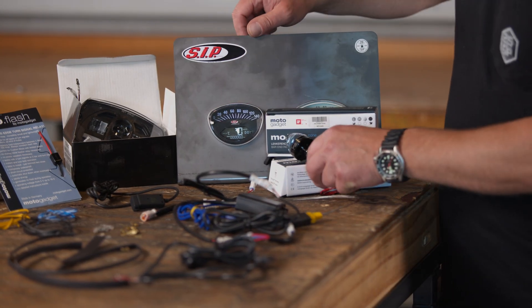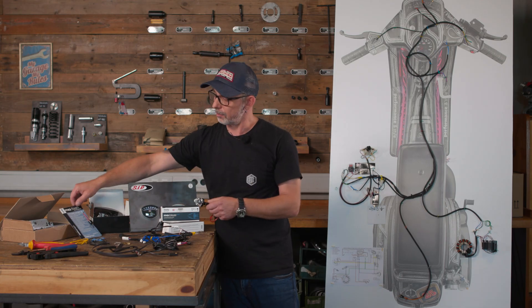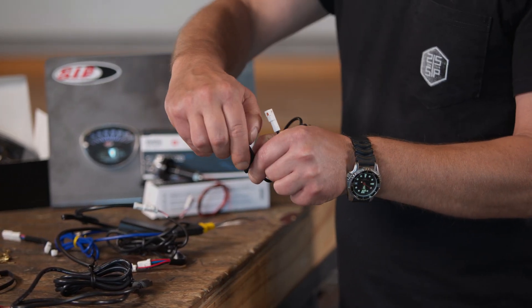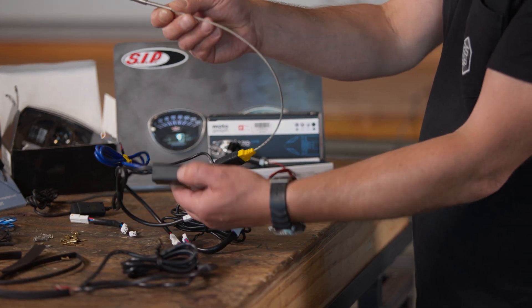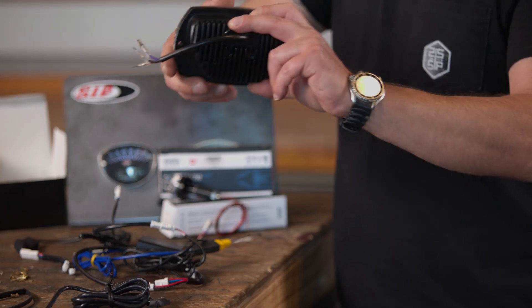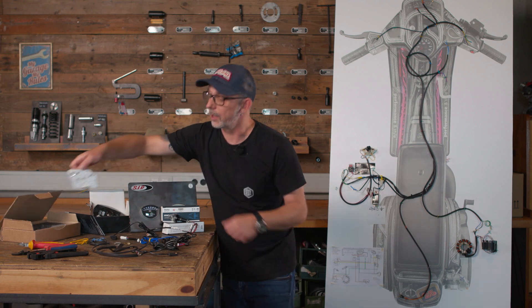We have a Zip speedometer, an LED indicator with matching relays, a USB socket, an extension for measuring the exhaust gases of the speedometer, an LED headlight, and an LED module for the rear light.